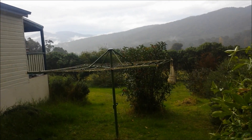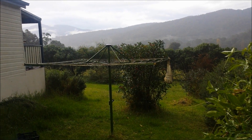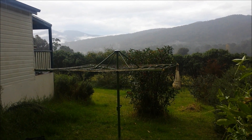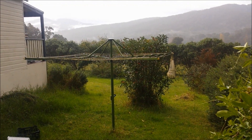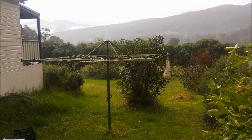G'day, Sambo here. Back here in Australia, flogging down rain. You can hear a bit of thunder going on in the background. It settled down a bit from what it was half an hour or so ago — it was really flogging down then. Anyway, let's get on with what we've got today.